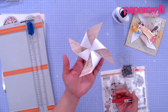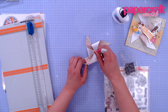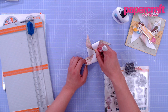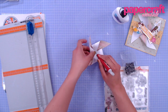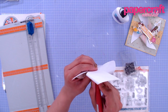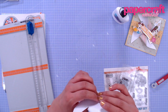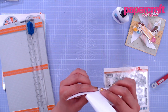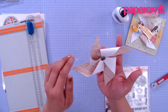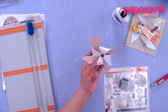My glue has dried and set, so now it's time to add our brad to the center of the windmill. This will be covered up with our foil topper. Take a pokey tool and right at the center, just pierce it all the way through the other side, then add our brad to secure the windmill. When you put your brad through, don't secure it just yet — don't put down the little legs — because we're going to put this onto our card front so that it's a functional spinning windmill.